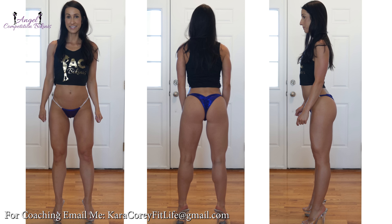The Pro Cut is commonly worn in NPC, but I myself have worn this cut in natural bodybuilding organizations as well, such as OCB, IMBF, and WNBF.